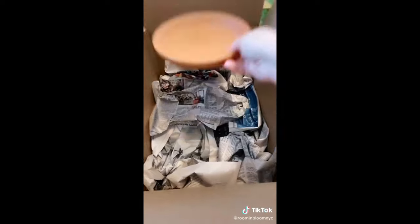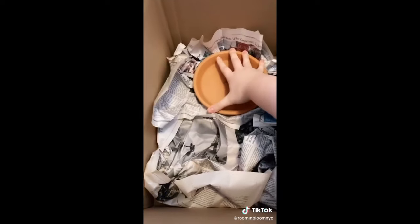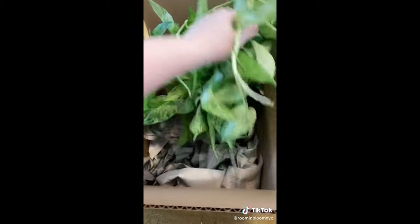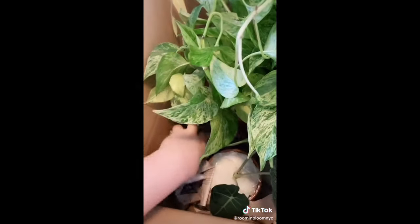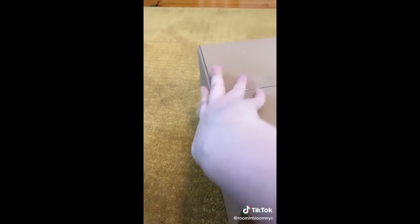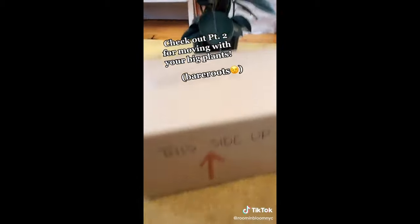Then you can go ahead and repeat that for all of your small and medium-sized plants. Grab your box, fill it up with newspaper padding. I like to put my saucers in there too for a tiny bit of extra stability. With this big, long viney guy, you can just go ahead and pop them right in there. Pull up the vines and fit in all of your other plants. Fill in any space with as much padding as humanly possible. Tuck everything in, seal that baby up, make sure you keep her upright, and you're good to go.